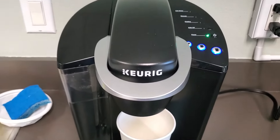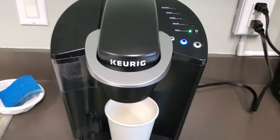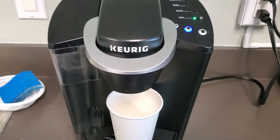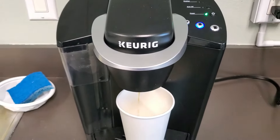So now we are ready to make our cup of coffee. I'm going to select the middle size, and within a minute we're going to have a delicious cup of coffee. It works so fast and quickly.